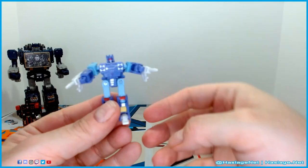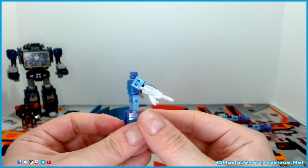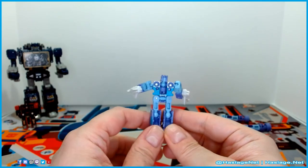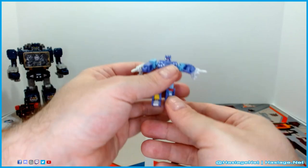Here's just a close-up of him — he's pretty nifty. He's got ball-jointed everything, so it's kind of groovy.